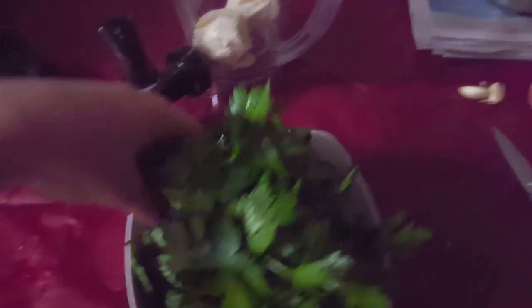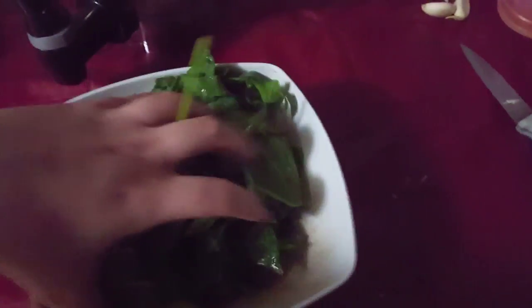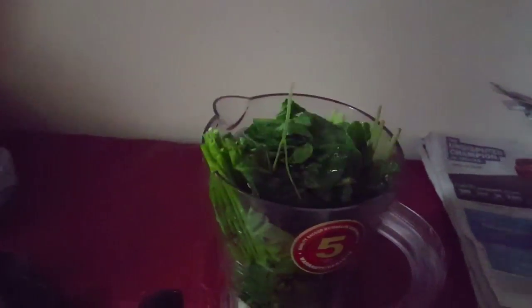You're going to want to add greens — as green, leafy, and dark as possible. You can put parsley, collard greens, more parsley, and cucumber. Just as dark and leafy as possible to get as much chlorophyll as you possibly can.